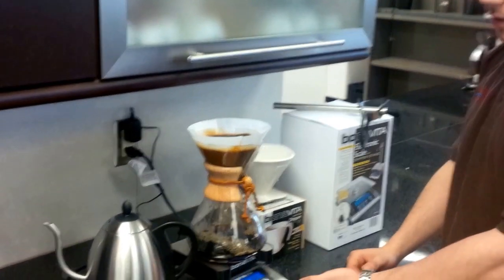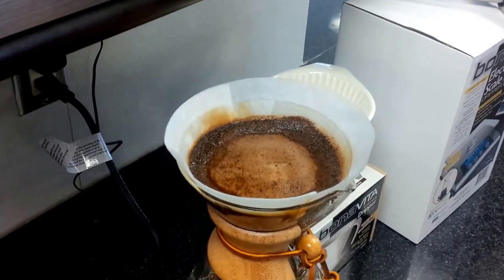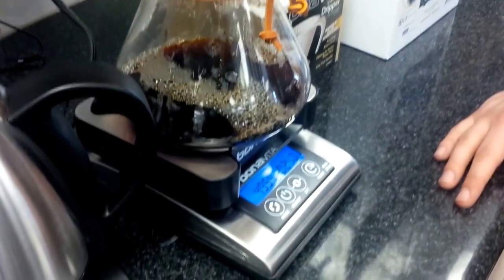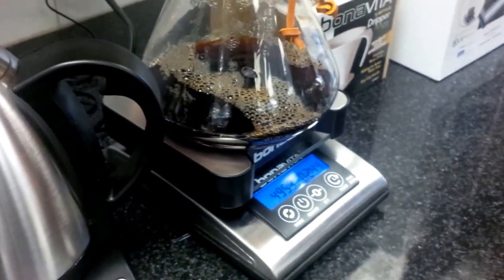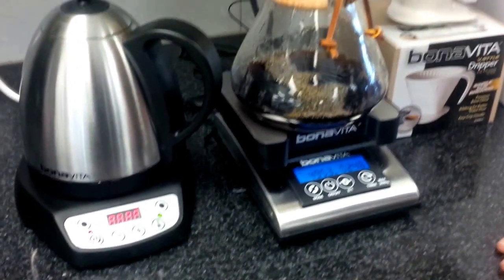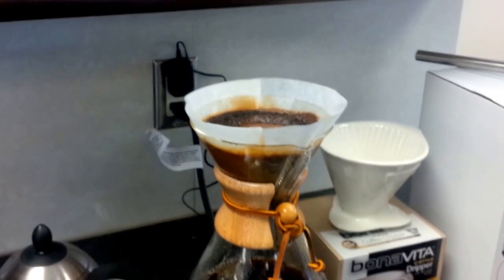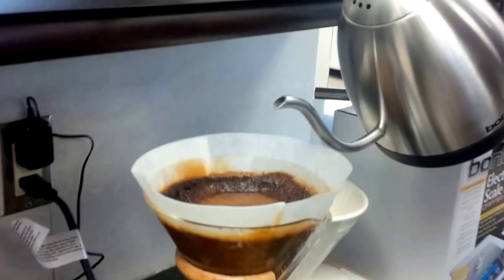We're almost there — about 500 grams, so it makes sense that we're aiming for 1,000 grams. I knew this kettle was exactly 1 liter, so when it runs out, we know we're at a liter. But the gram scale is handy if you're doing larger or smaller volumes. It looks like our grind is a little too fine because it's taking a bit longer than it should to brew a liter.